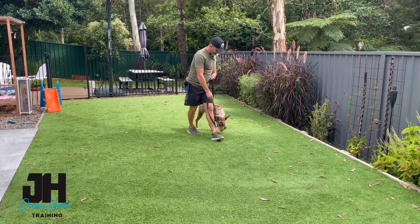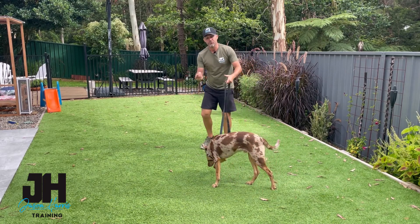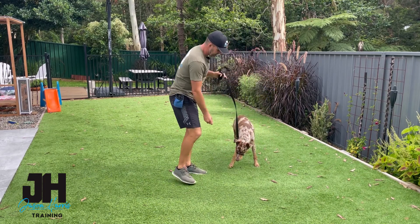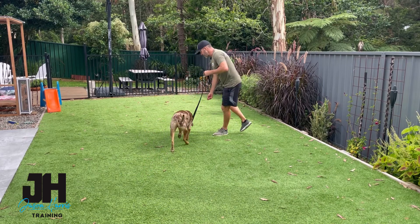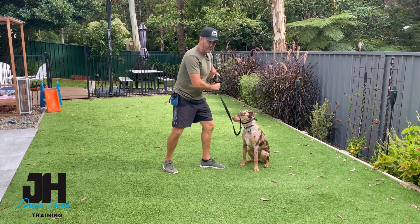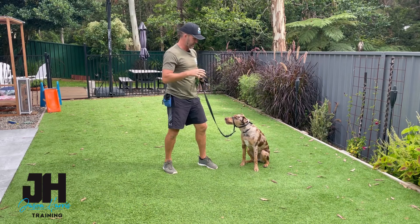Now as he gets used to it, this is the normal reaction. When they do that, just try and redirect. Good boy — come, come. The second they start putting on a bit of an act, encourage them. Good boy, let's go. But what you're not seeing me do is drag the dog. If I pull, he's going to pull backwards and it's going to be a big wrestling match.